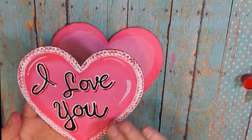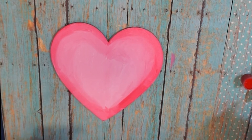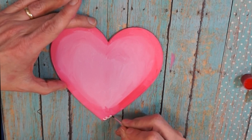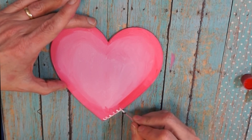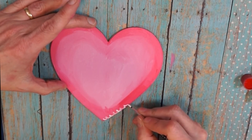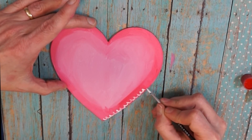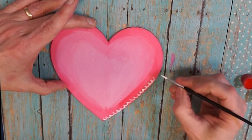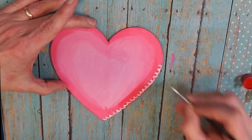I'm going to show you the technique I used to create the lace edge. I'm making these kind of 'whoop whoop' semicircle shapes all the way around. It helps if you actually say 'whoop whoop' — I always tell people to use sound effects if they help you create art.